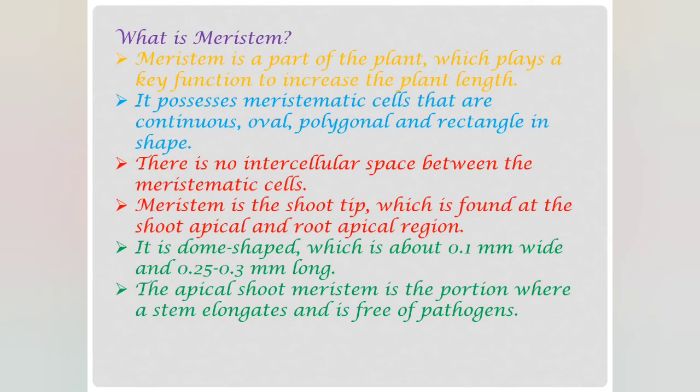What is meristem? Meristem is a part of the plant which plays a key function to increase the plant length. It possesses meristematic cells that are continuous, oval, polygonal and rectangular in shape. There are no intercellular spaces between the meristematic cells, and the meristem is the shoot tip which is found at the shoot apical and root apical region. The apical shoot meristem is the portion where a stem elongates and is free of pathogens.